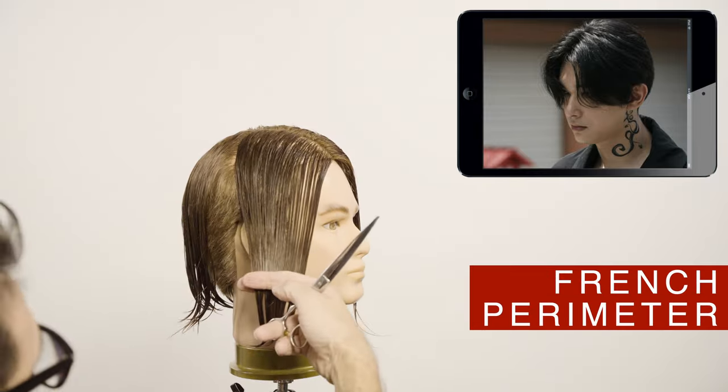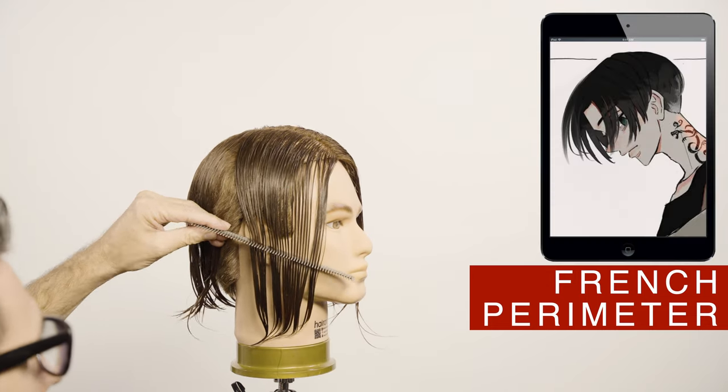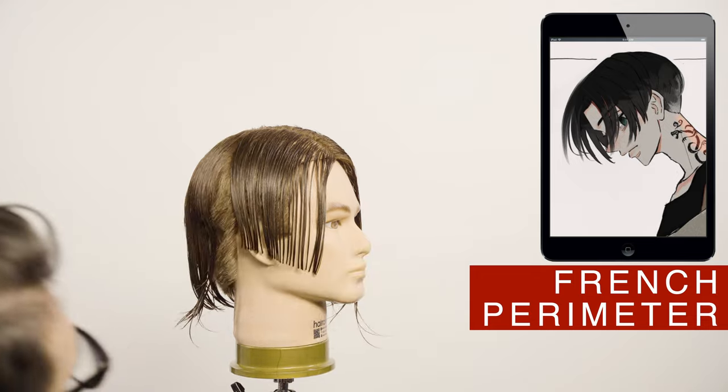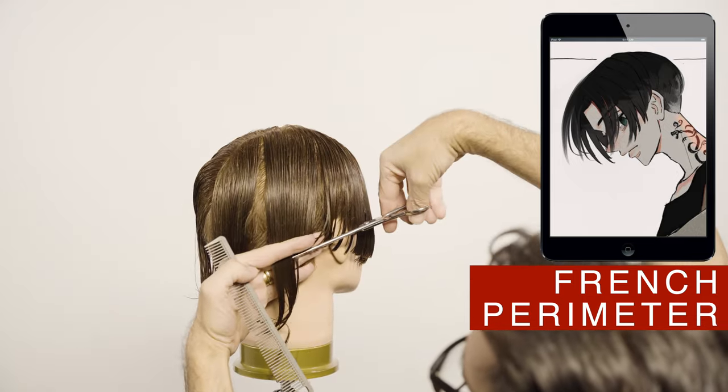Using the French technique I will cut the whole perimeter. I will start first on the front with a diagonal forward, exposing only the lobe of the ear. Continue at the back, cutting a diagonal back ending in a point in the middle.